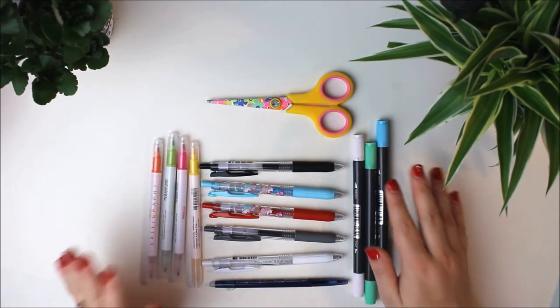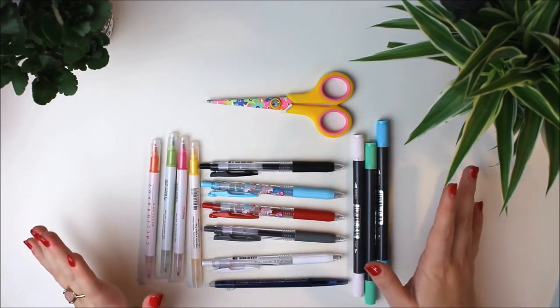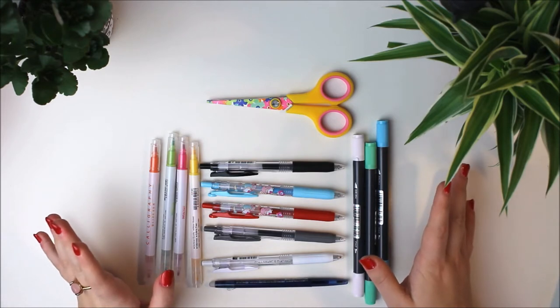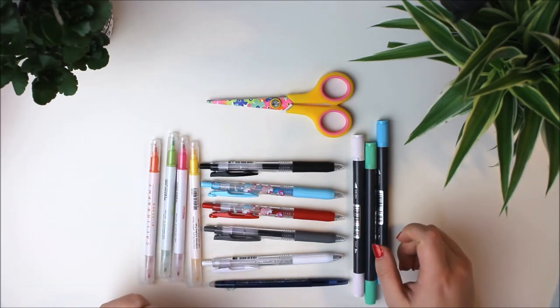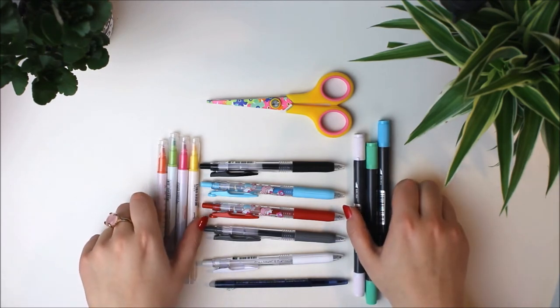And those are all the pens I have prepared for now. I will occasionally use other pens because Maren and I have an endless supply of pens, pencils and everything else crafting related. So let me show you what else I got.